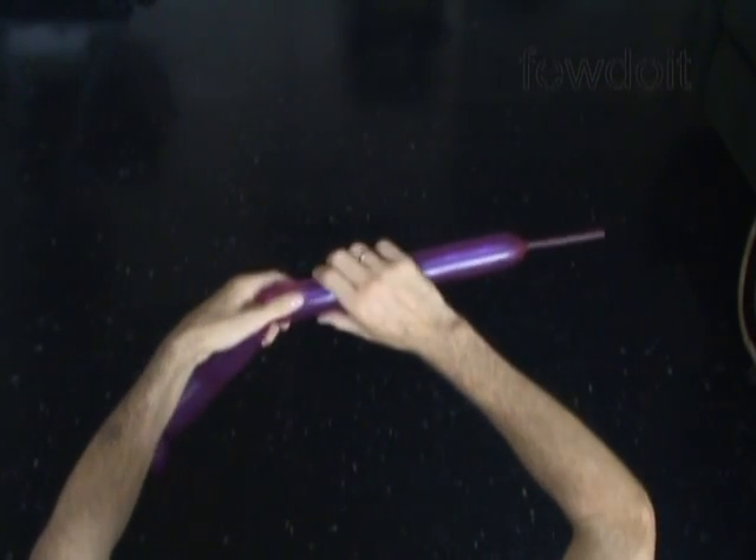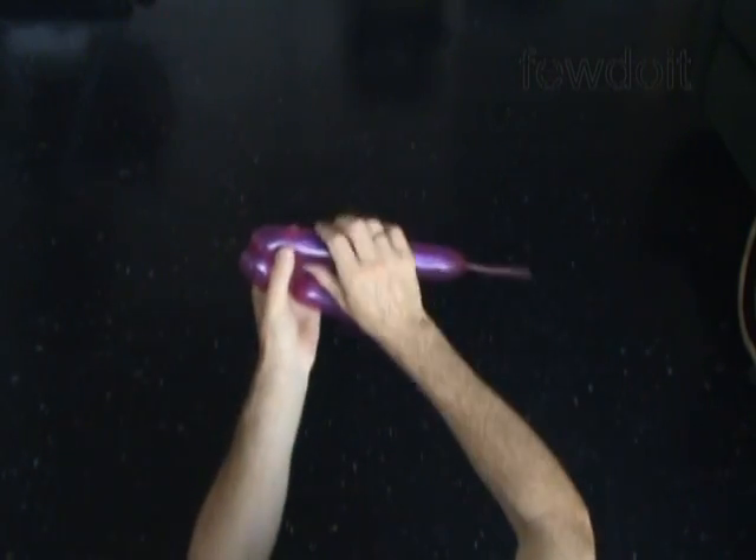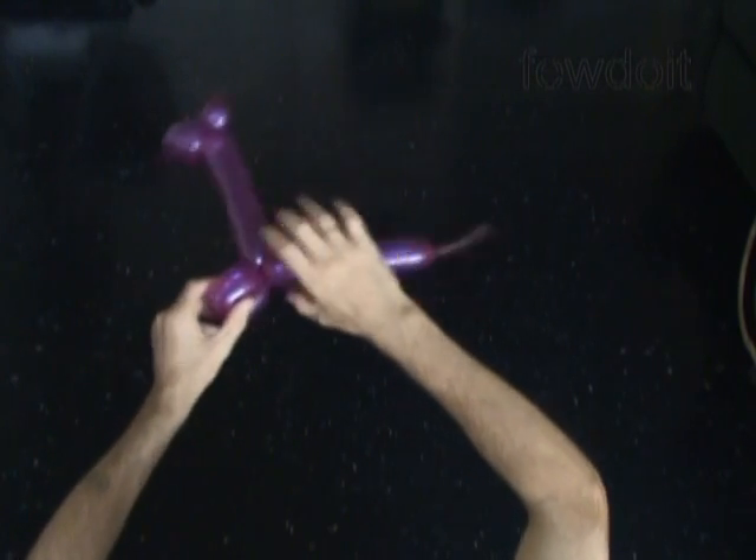Now let's twist a chain of the next two about 4, maybe 5 inch long bubbles. Then we twist a chain of the next two about 2 inch long bubbles. Lock both ends of the chain of the last two bubbles in one lock twist.